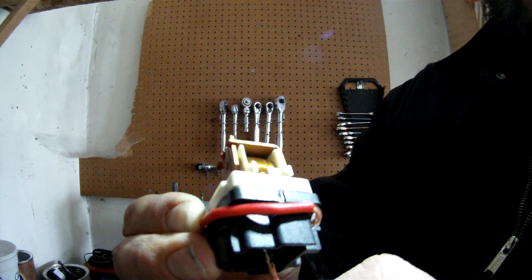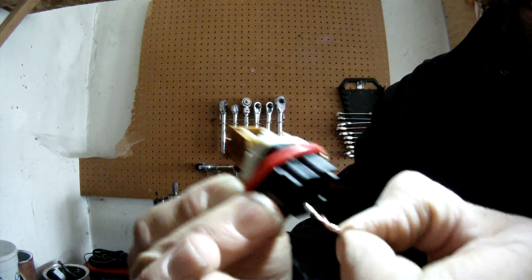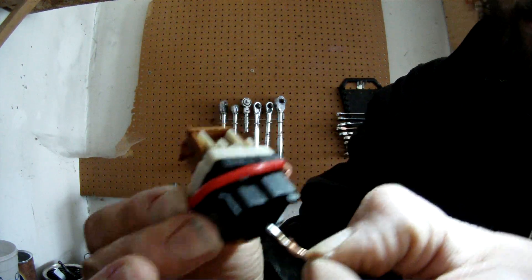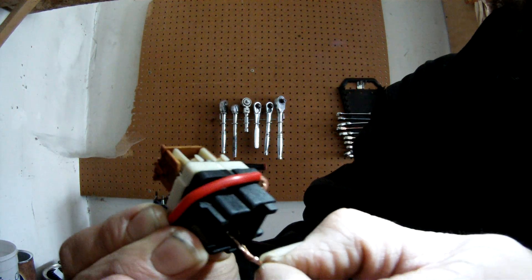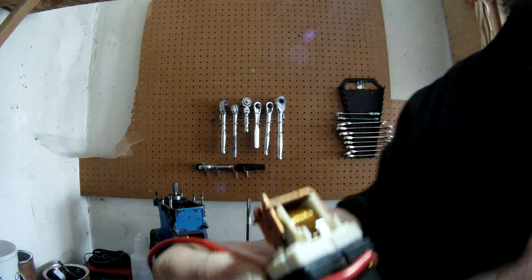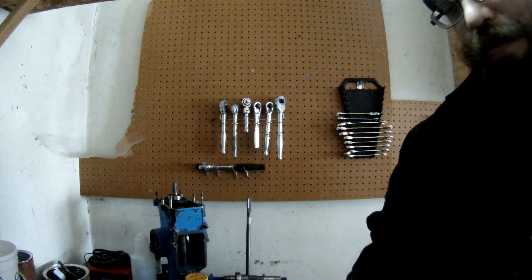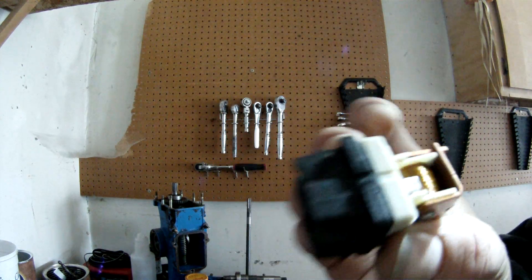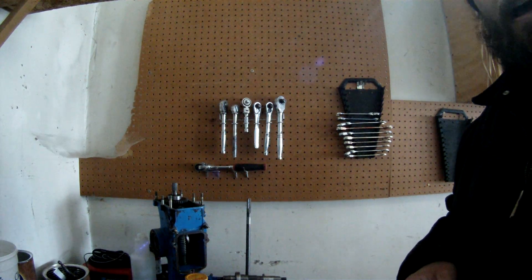This is a good way to check and double-check relays as well. You can go ahead and dissect them — don't be scared to dissect them. This is Matthew, your friendly neighborhood technician, showing you how an automotive relay works. Thank you for your support; please like, subscribe, and share.